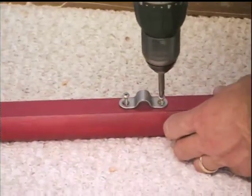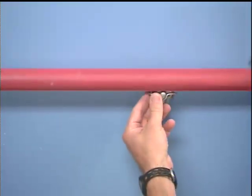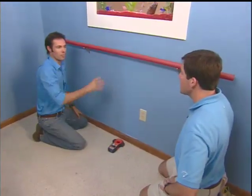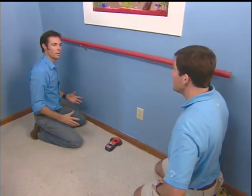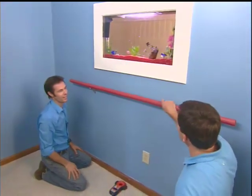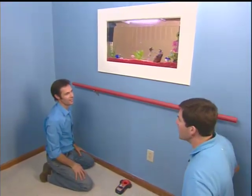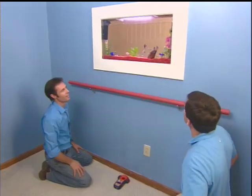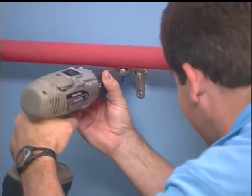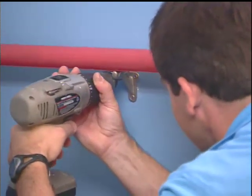Before bringing Will up to his special new room, Larry and I install a railing under the fish tank. This will enable him to practice his foot movements, and what a better place to do it in front of him. I think he's going to be really attracted to this, and it'll help him get up and kind of promote him walking back and forth. The brackets are secured to the rail and then screwed into the wall stud to make the railing strong enough to hold Will's weight.